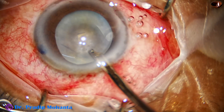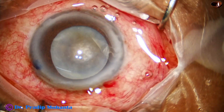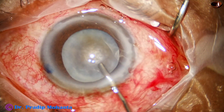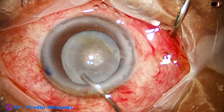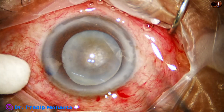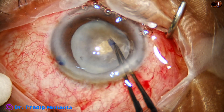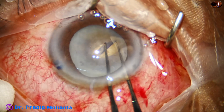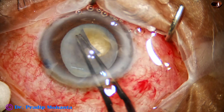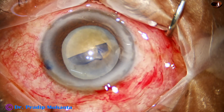Care must be taken not to apply too much pressure on the anterior capsule. In hypermature morgagnian cataract, one can simply puncture and aspirate — a mini-rhexis is usually not needed, as the anterior capsular tag will not extend to the periphery. Capsulorhexis is now being performed, targeting approximately 5.5 mm because the nucleus is hard.